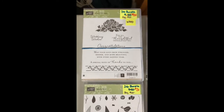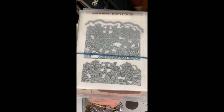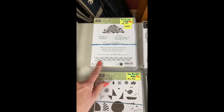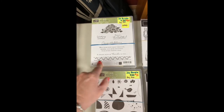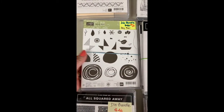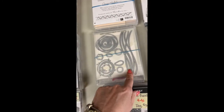Now we're on to die bundles. On the die bundles I have them just on the back side. This was one of the very first ones we had — really detailed, great for weddings. This was the one I used the very first time when I came back to doing classes in 2016. Swirly Bird — this is only $20 and I loved the dies in this one.